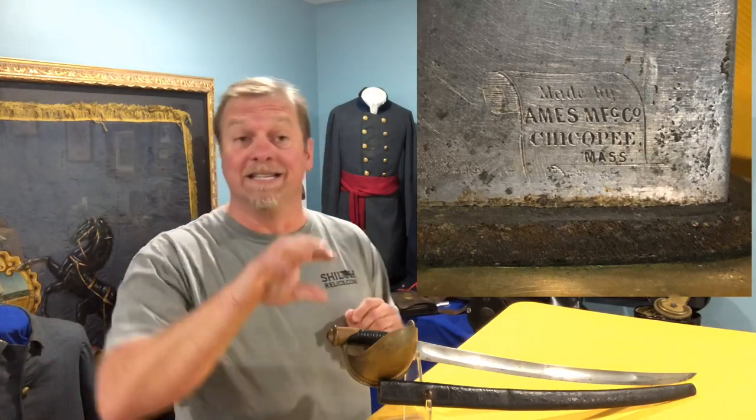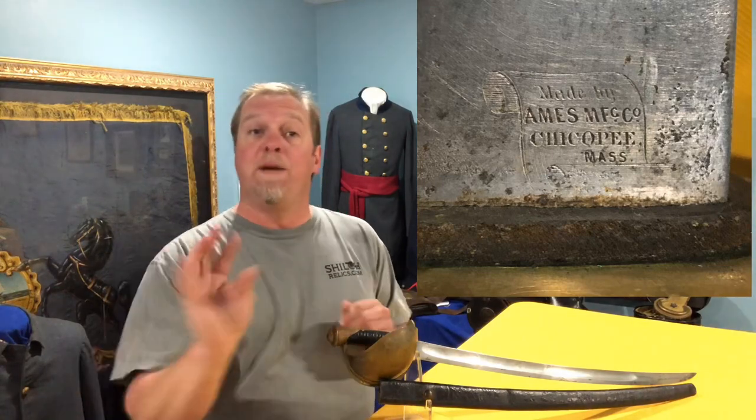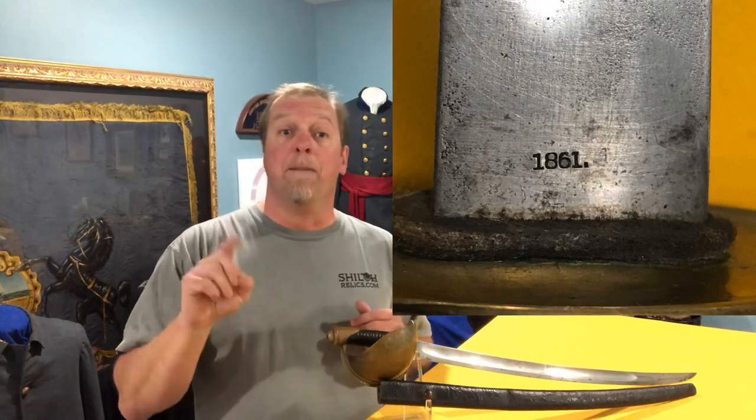They made these from June of 1861 through December of 1864, all made at the Ames Manufacturing Company in Chicopee, Massachusetts. Ames used a really cool maker's mark — inside a scroll design with their name and the Chicopee, Massachusetts location. When you flip that blade over you see the 1861 date, which lets us know it's the first year of production. They made about 22,000 of these during that time, and notably you don't see a 1865 date, so they got everything done within that 1864 time frame.